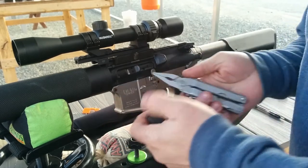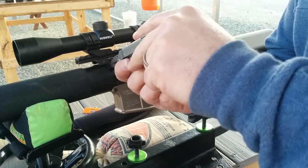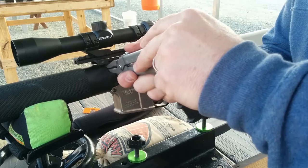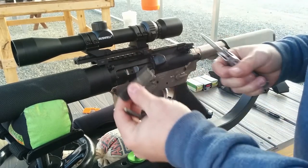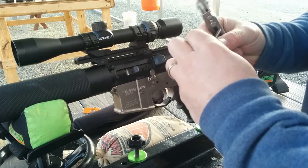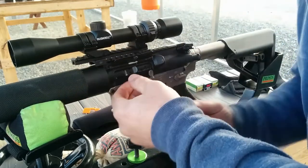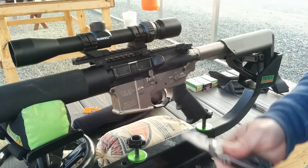We remove the original pin, which is going to go inside the forearm of the rifle. There's the spring, there's the cover. We move the spring onto the Dead-On Arms pin — and there it is, the replacement. It holds on, so that's an easy solution.